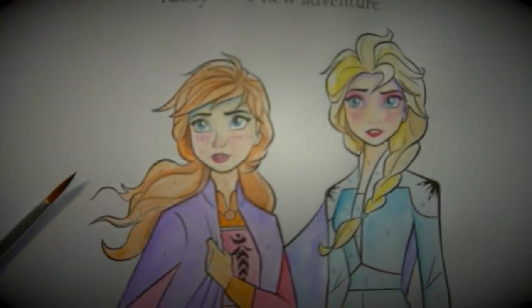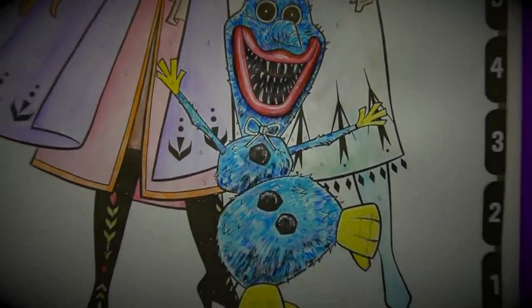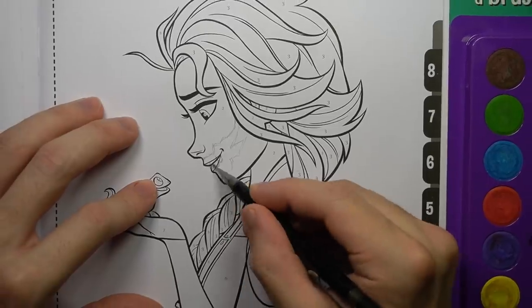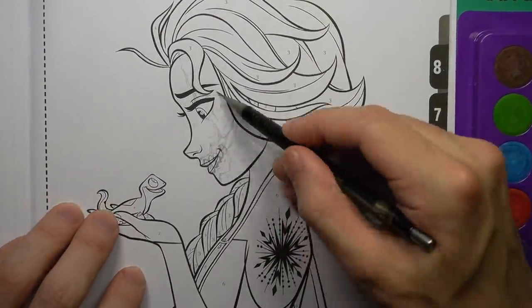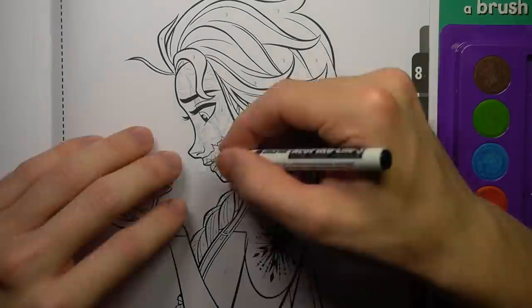I couldn't help myself and decided to throw in a Poppy Playtime reference. Olaf is just the best character for transforming into different horror monsters. I could definitely make a whole video dedicated to the poor snowman getting transformed into different horror abominations. Maybe that'll happen in the future — subscribe to find out.